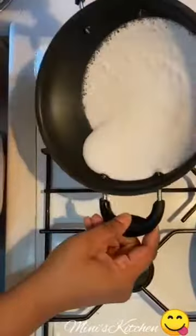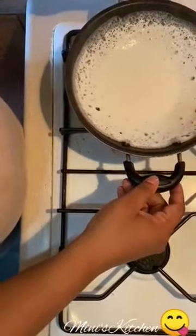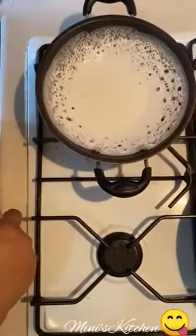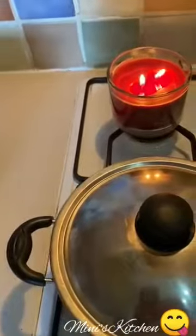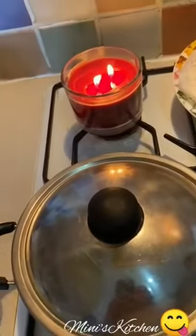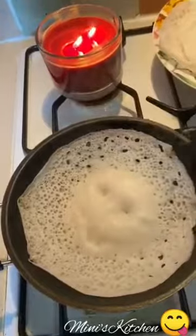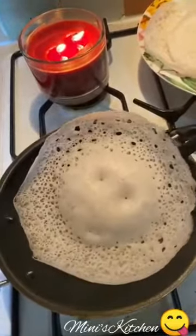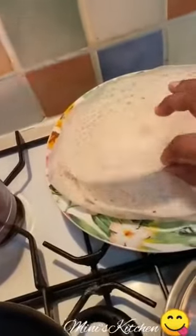We will cut it in 2-3 seconds. We will leave it and cut it in the middle of the skin. Cut the seeds in the middle of the skin. We are going to cut the seeds and cut it in half. I will put it on my face.